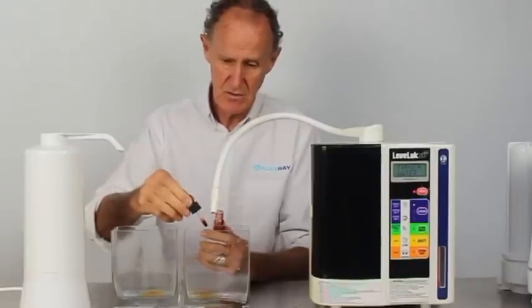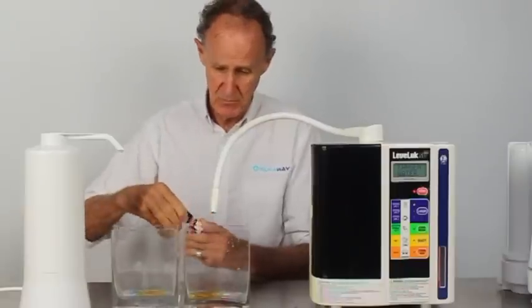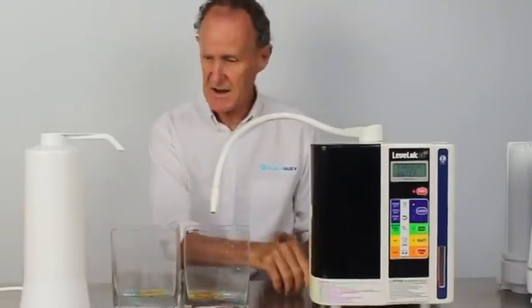There's four in there, two, three, four in there, and as you can see the water in the glass is quite acidic as we've started.